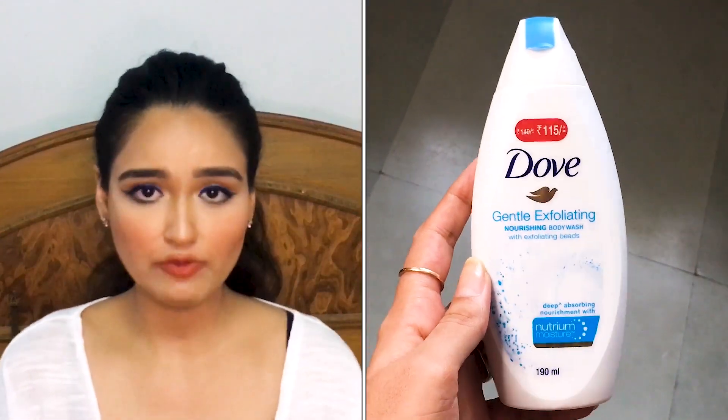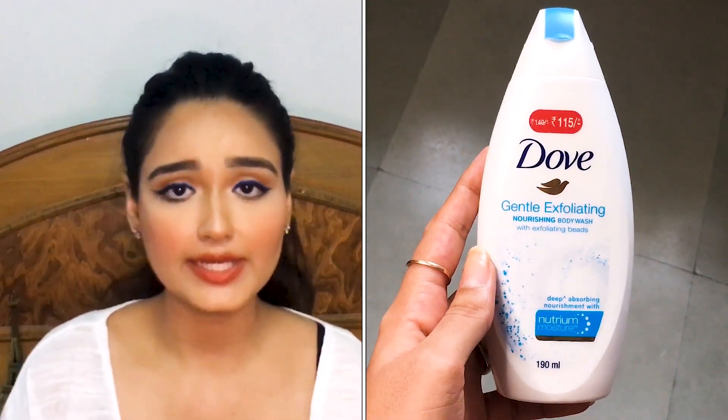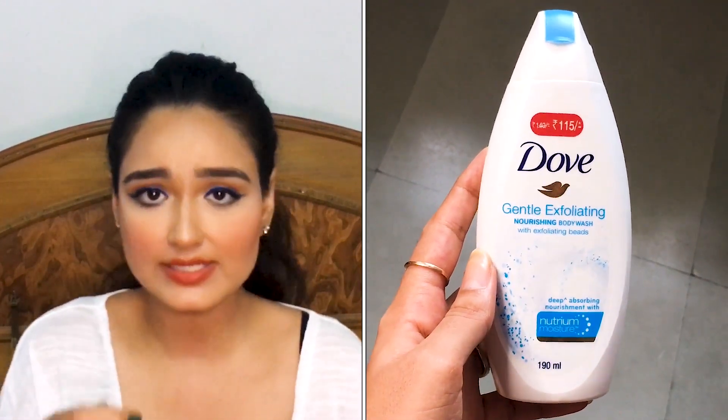Moving on to the next product from my Amazon haul — the Dove Body Wash. It has a creamier consistency with blue granule scrub particles in it, but they are really soft and smooth. It gently scrubs your skin without feeling harsh or rough — it's really smooth.